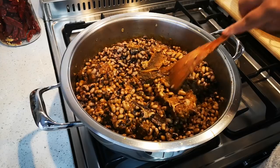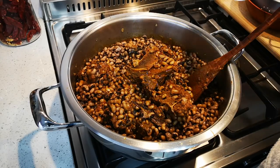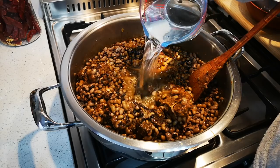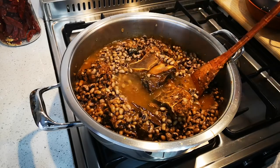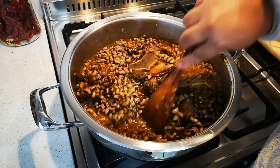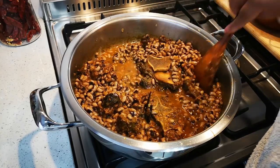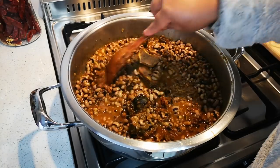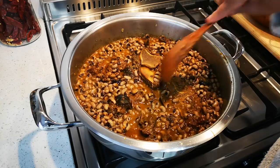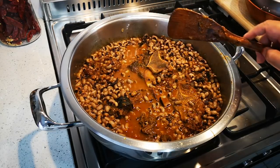Now I'm going to add two cups of warm to hot water and cook this on medium heat for about 30 minutes, stirring now and again, and then it will be done.